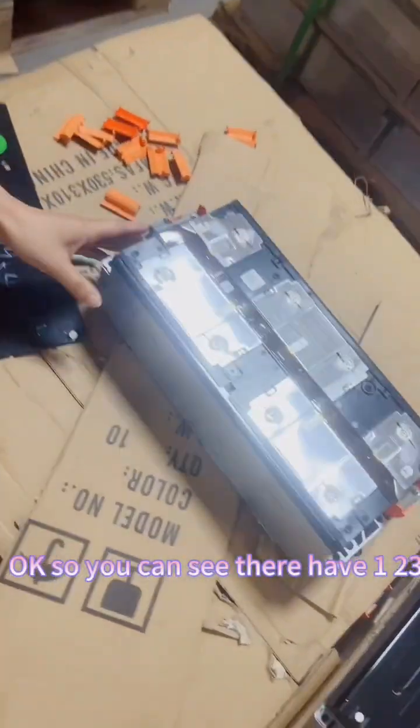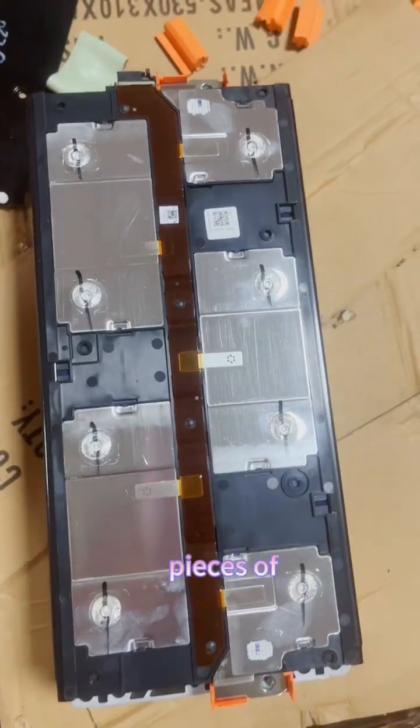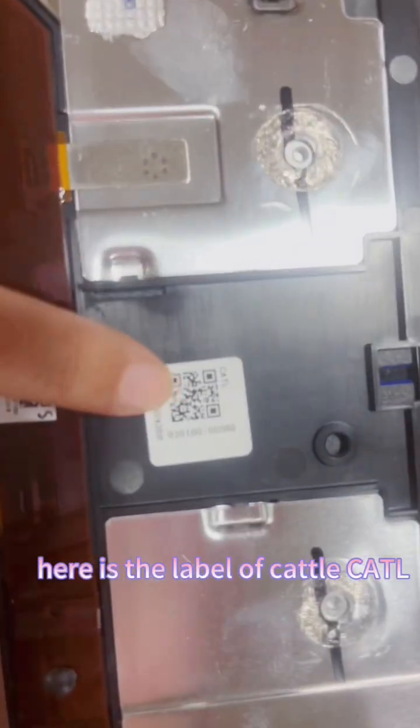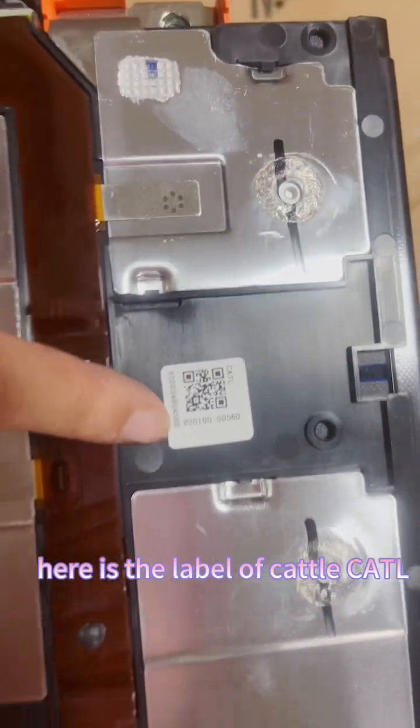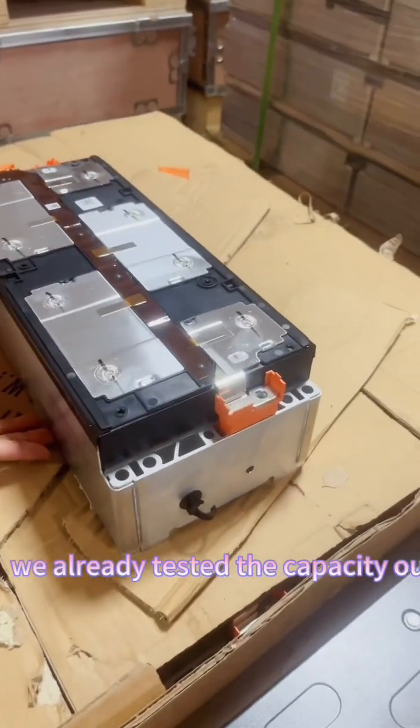Okay, so you can see they have 1, 2, 3, 4 — 4 pieces of 3.7V 180mAh lithium-ion cells inside. Here is the label of CATL, C-A-T-L. It is totally brand new. We already tested.